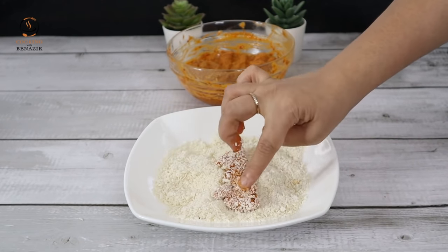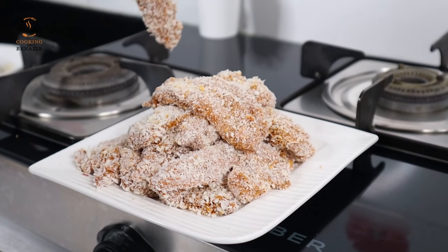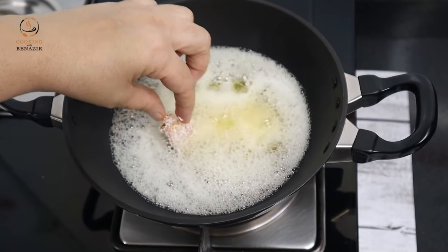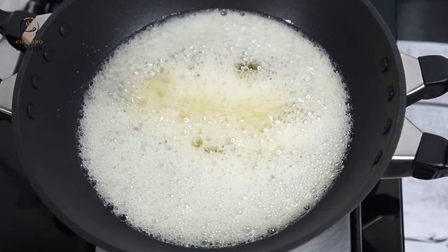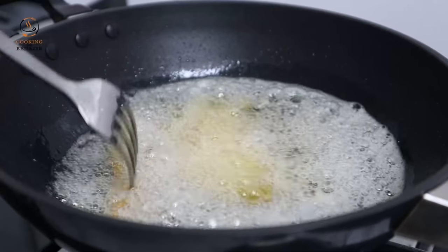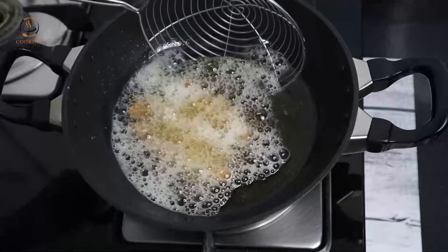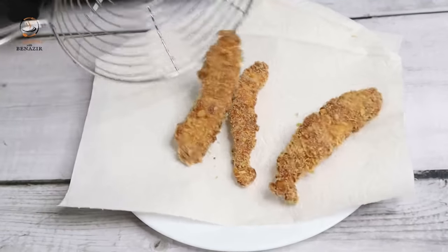We are ready to fry the chicken. We have warmed the oil well and put the flame on low. Fry it on low flame — do not fry on high flame, otherwise it will burn on the outside while remaining uncooked inside. Start with low to medium flame, then continue frying on low flame until done.